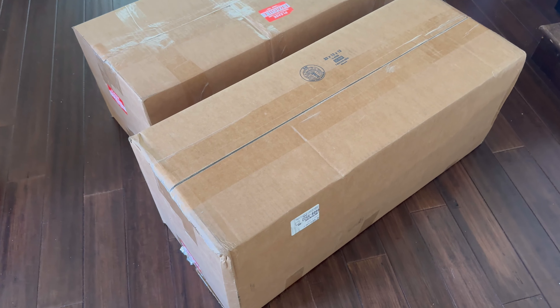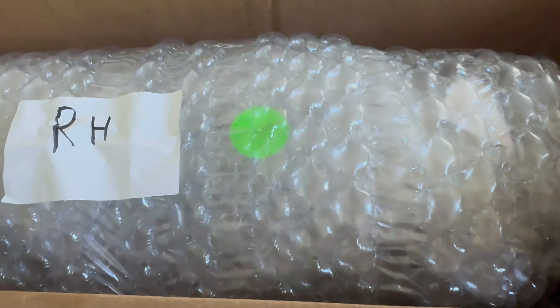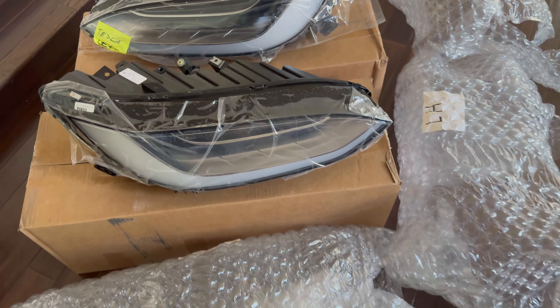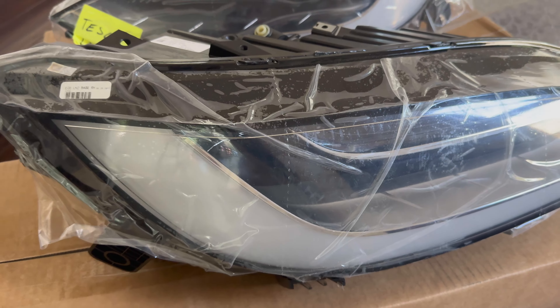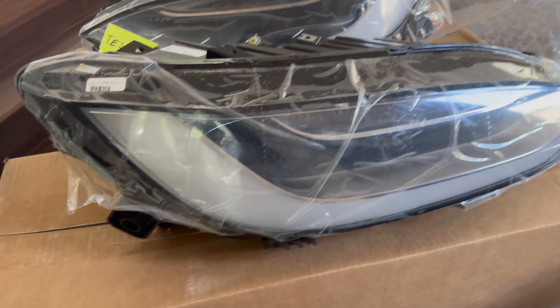I ordered them, they've just arrived. We're going to open them up, get them installed, and I'm going to show you how to do it. The headlights that I ordered on eBay have arrived, so let's open them up and see how they look. There's the right hand, and I'm assuming that's the left over there. Left hand and right hand — said they're brand new and they sure look it. I'm really glad to see that they were very well packaged, tons of bubble wrap. I'll post the seller's name on eBay down in the description of the video.